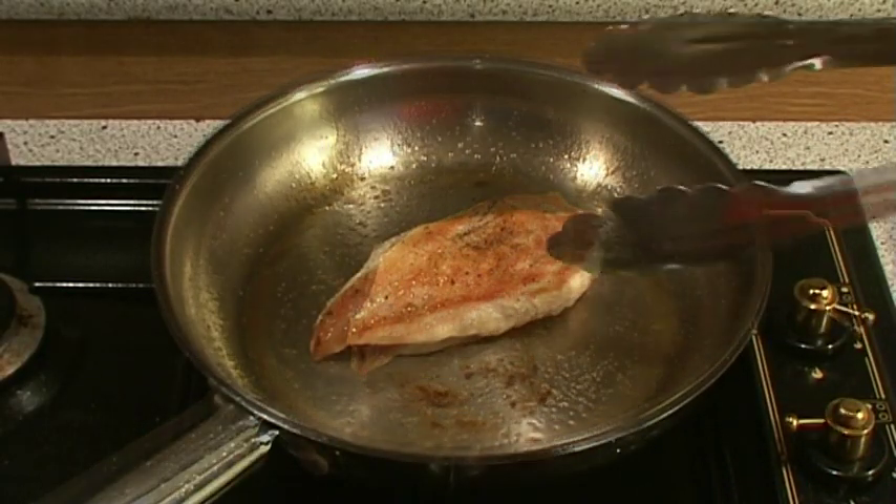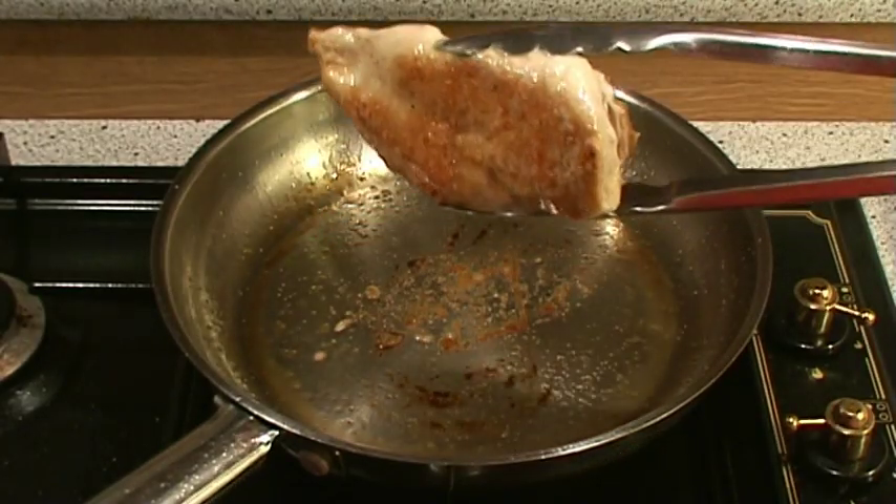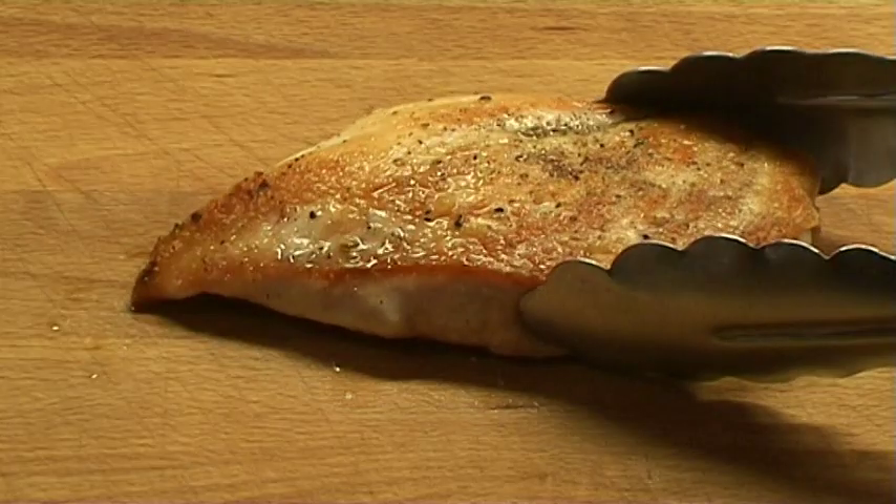When the cooking is done, we can see that even the other side has developed a nice golden color. As a result of correctly heating the pan, we achieved a nice juicy chicken breast with a golden crust on the outside.